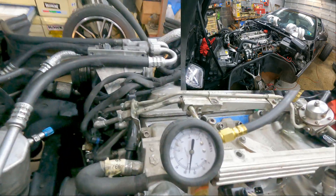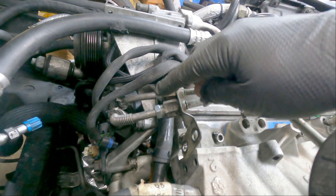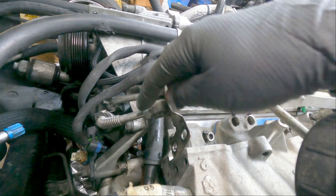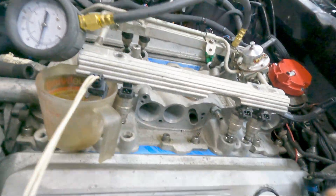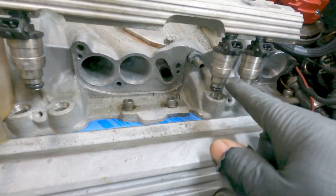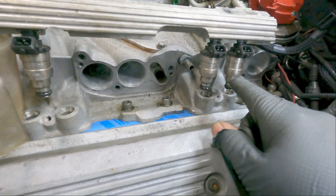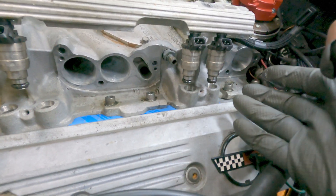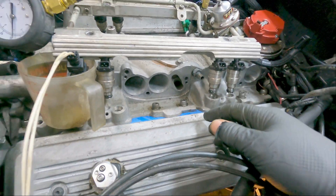Another tip: when you put your fuel rail back on, you'll have o-rings — put new ones if you have them, and put some oil on them. I like to put oil on the threads, the o-ring, and on the shaft of this fuel pipe. When you put the injectors back in the manifold, put some oil on them. I like to use Marvel Mystery Oil because it's compatible with gasoline.